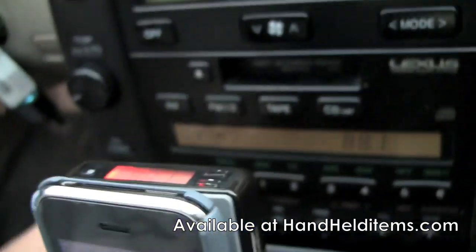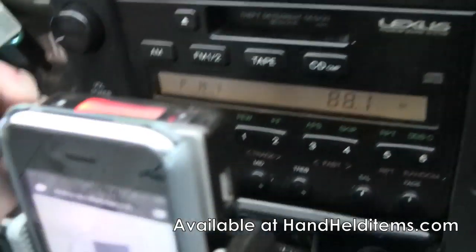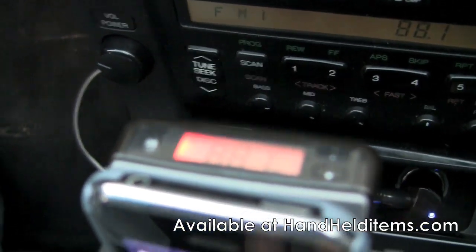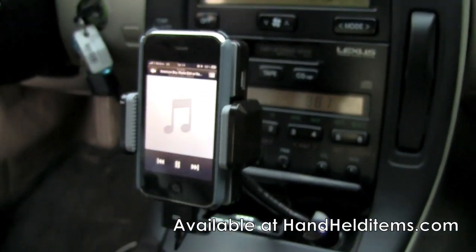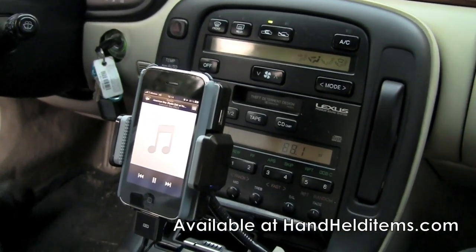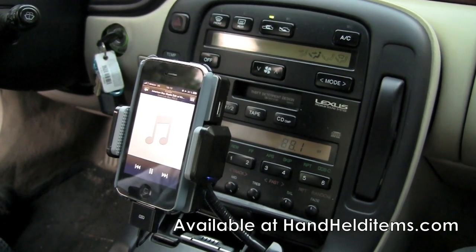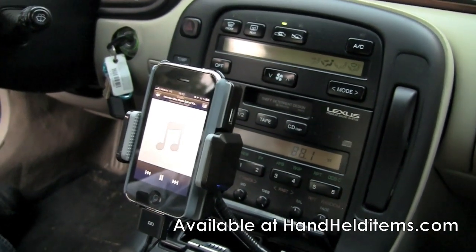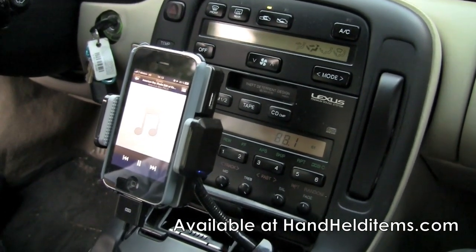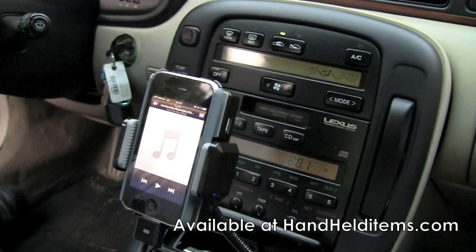Go ahead and turn on your radio — I already set it to the same station. Let's go ahead and push play and see how it goes. You can hear the music going, so it's working good.